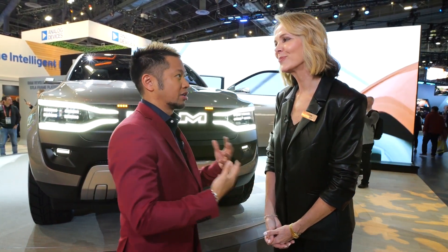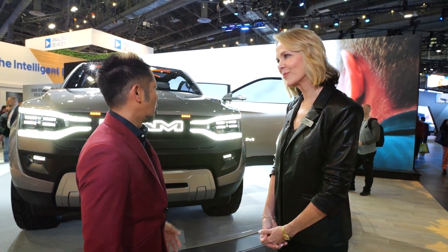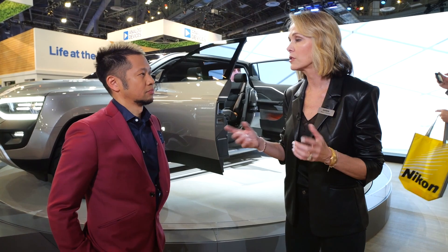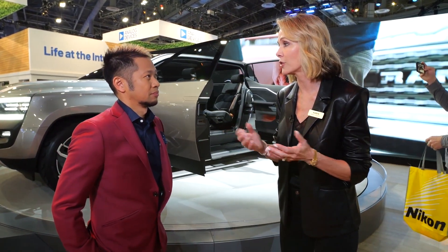We see a completely new design with clean lines on this concept vehicle. By 2024, you will see a half-ton pickup from RAM with an electrified powertrain. The designers thought carefully about who buys a RAM — most half-ton pickup owners are contractors who need to be productive on the job site.